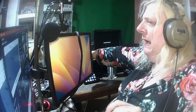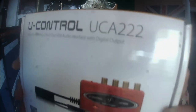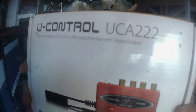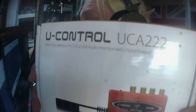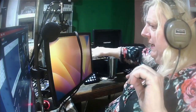Behringer made a solution to the problem, and this has been highly reviewed by many people, called the U-Control UCA-222. The UCA-222 is a device that has two stereo inputs that are true stereo, and it has two stereo outputs that are true stereo. But it also has a couple of other nice features as well.